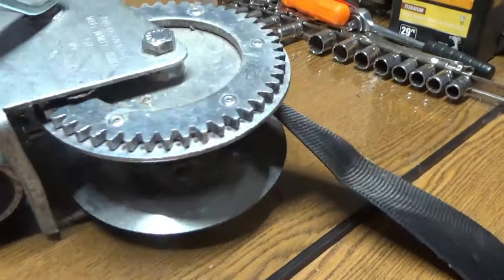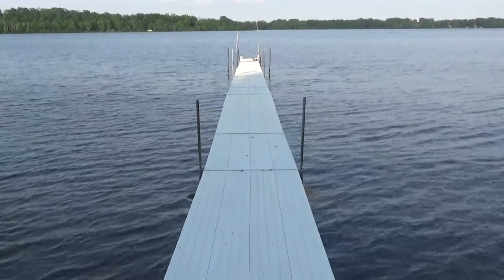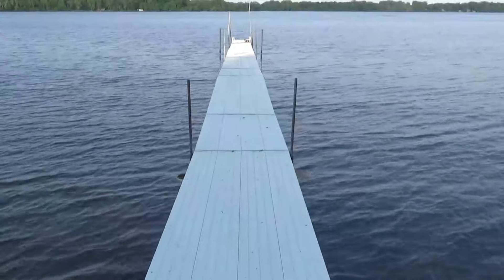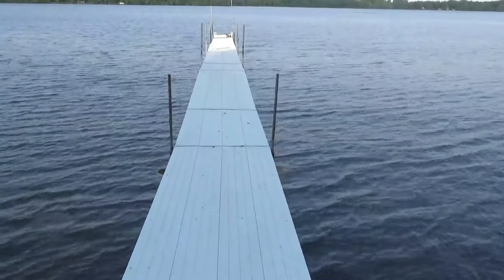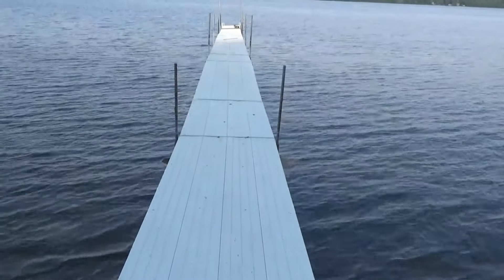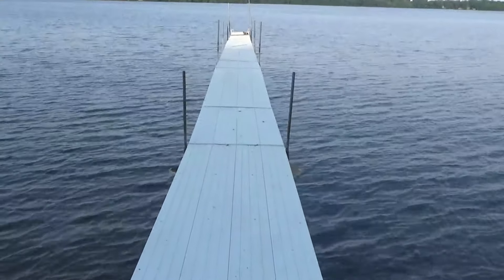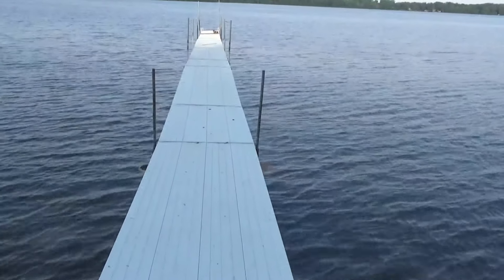I'll show you guys how this works. My dock is 170 feet long and it's aluminum decking. Everybody worries about aluminum getting too hot, but you can walk on it in your bare feet in the middle of summer — it's fine.